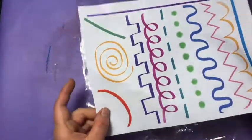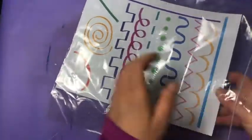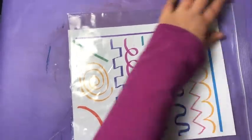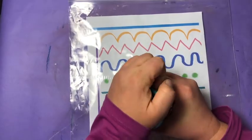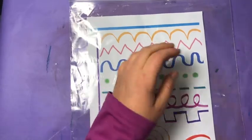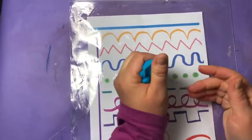For this station you're gonna need your Types of Lines reference sheet, your plastic bag that everything came in, and put your paper inside the plastic bag. You can also use a sheet protector if you happen to have that, and some Play-Doh. If you don't have Play-Doh, I included a recipe on Schoology for you — you guys could make it at home.